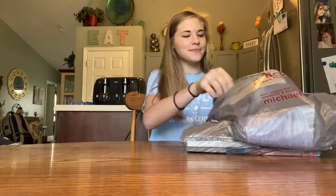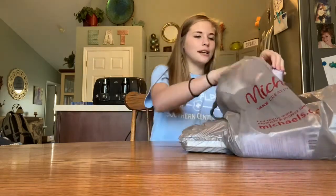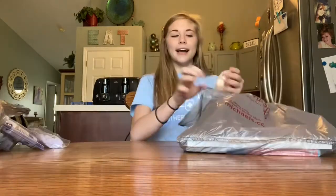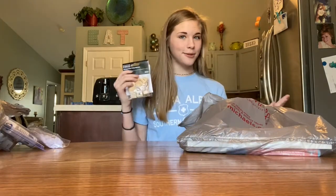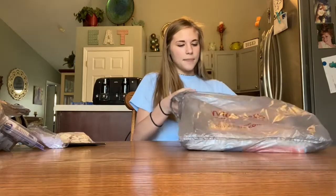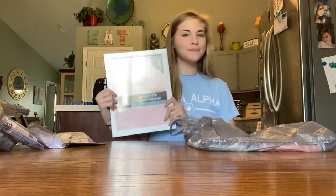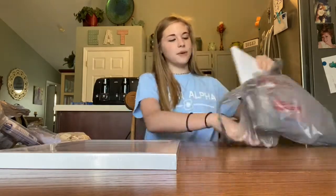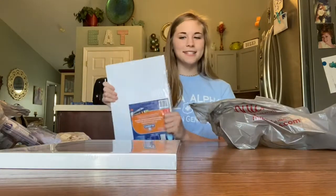I'm back from Michael's and I'm going to be showing you the items that I got to make my Mother's Day gift. I got a hot glue gun and the sticks to go with it, wooden letters like the game Scrabble, a picture frame, and a foam board that I'm going to be gluing the letters on and then putting inside the picture frame.